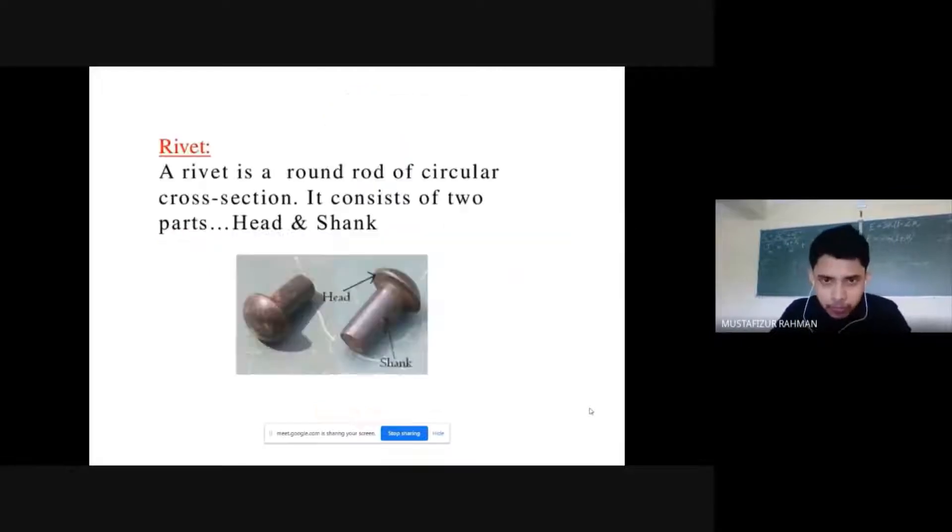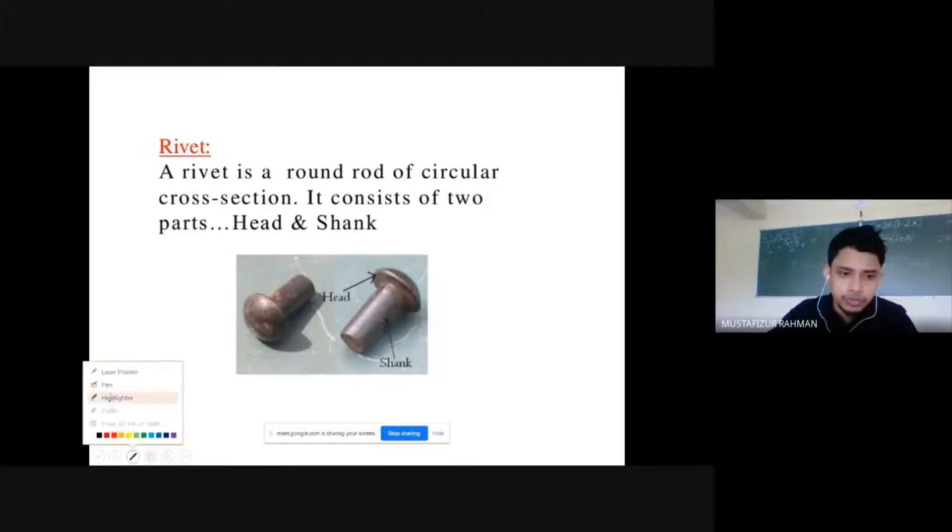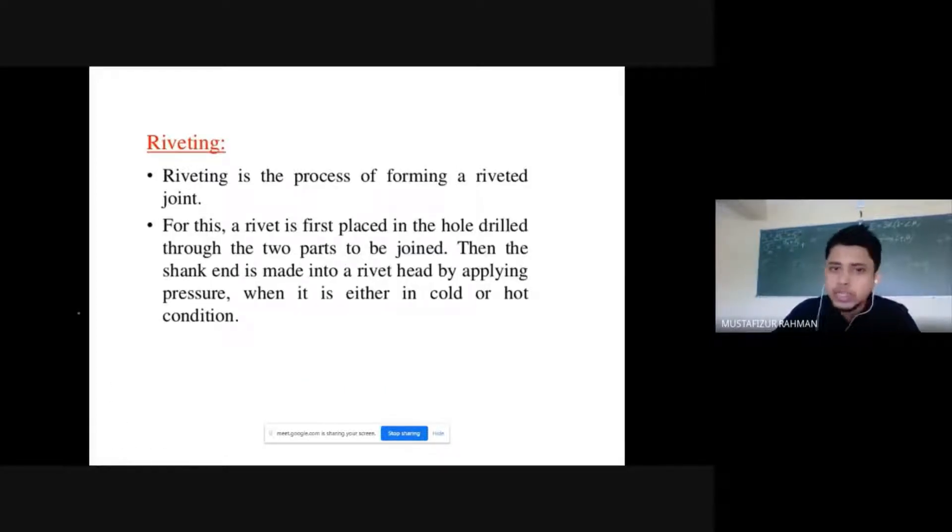First of all, what is a rivet? A rivet has a round rod with a circular cross-section. It has a head and a shank. Riveting is the process of forming a riveted joint. For this, the rivet is placed in a hole and then the shank is itself made into another head.